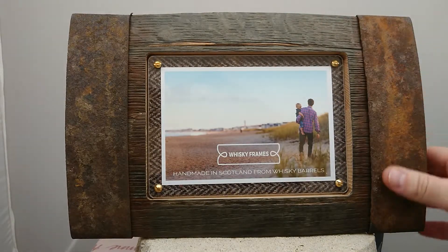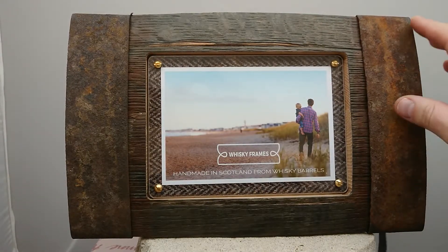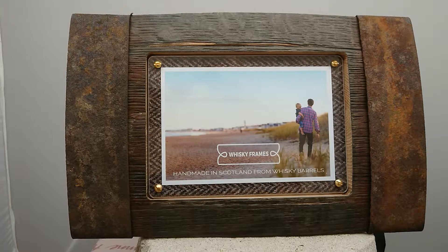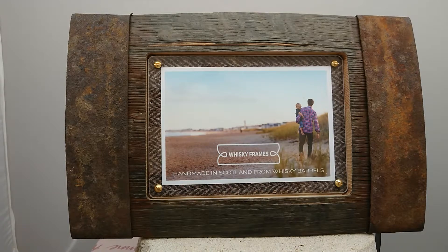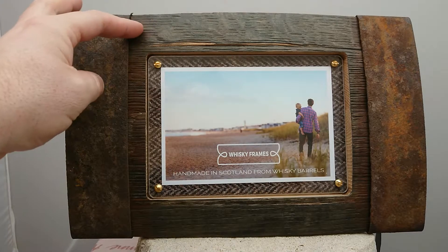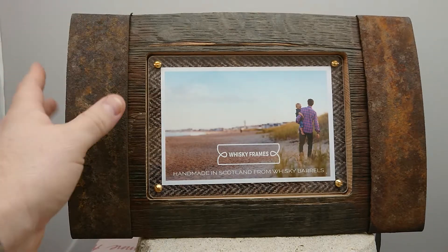You can see some of the features of the barrel from the actual wood itself, and these little steel loops as well. They will then have become a whiskey cask, which whiskey will have been made in. We even know which distillery this barrel came from, which is the Glen Tauchers distillery in the northern highlands. They're then made into these fantastic picture frames by the company called Whiskey Frames.